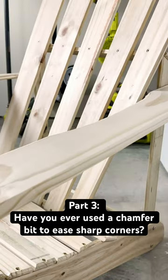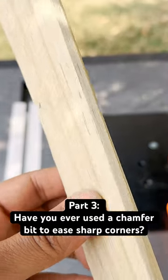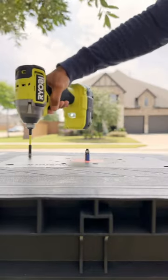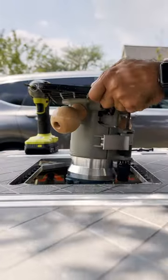In a surprising twist, I found myself making a chair from fence pickets to practice my woodworking skills. When it comes to furniture building, the devil's in the details, my friends. I whipped out my chamfer bit to banish those pesky sharp edges, making them as redundant as that extra remote control you've got lying around.